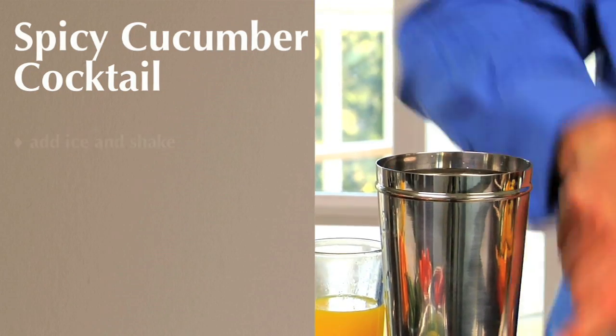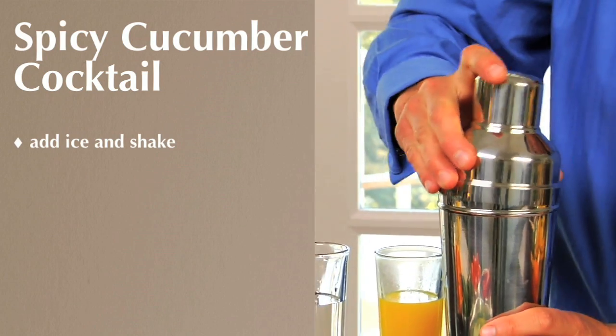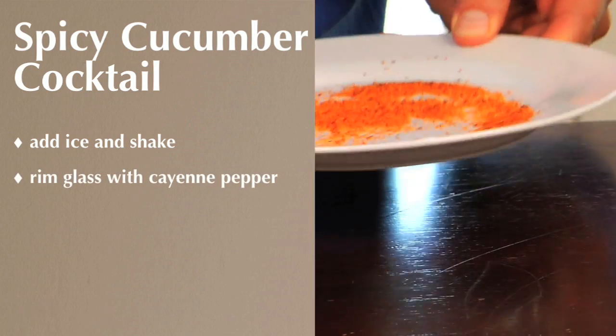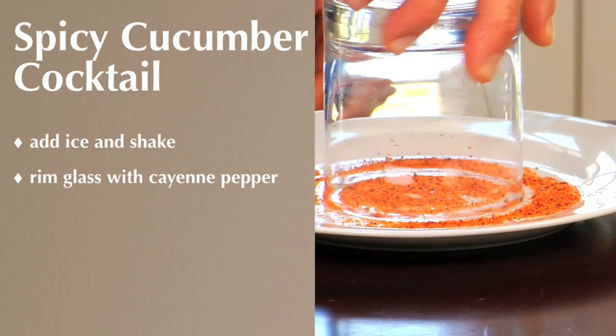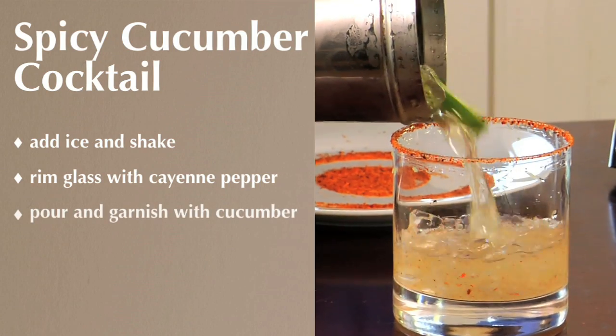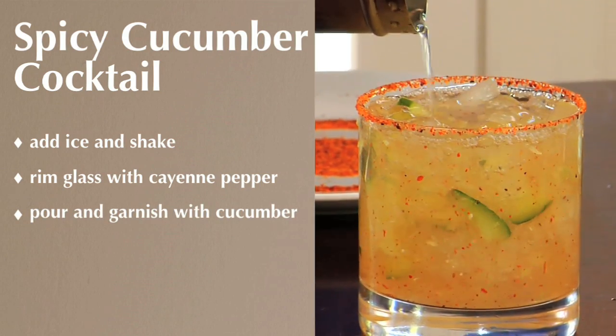We're going to use this Pottery Barn shaker. We put a little ice, shake it about 12 times. We have this Pottery Barn double old-fashioned glass. We're going to put a little cayenne pepper around the rim. Pour and garnish with a couple slices of cucumber — a little spicy.